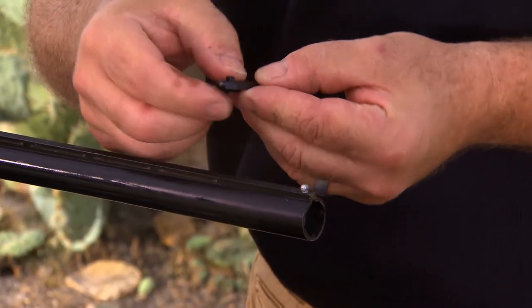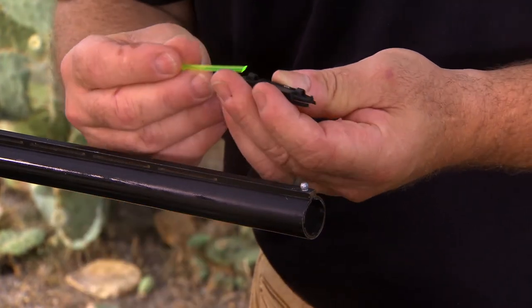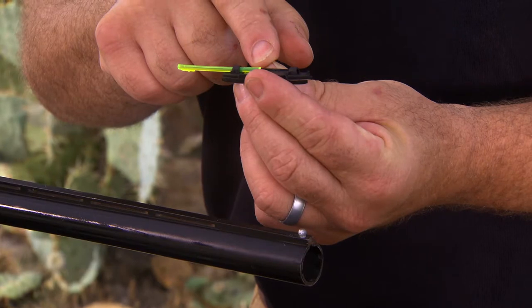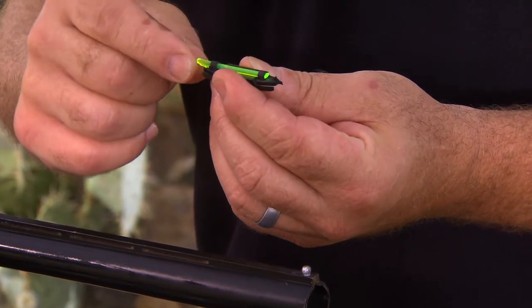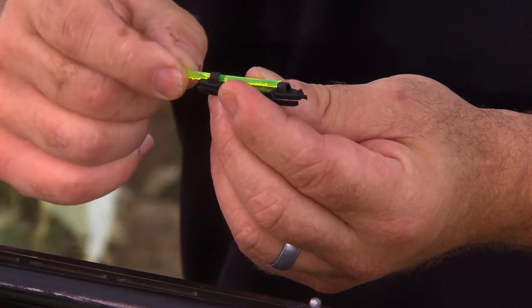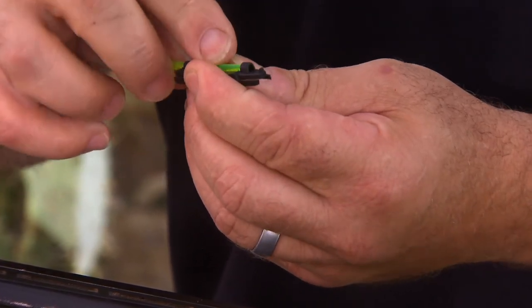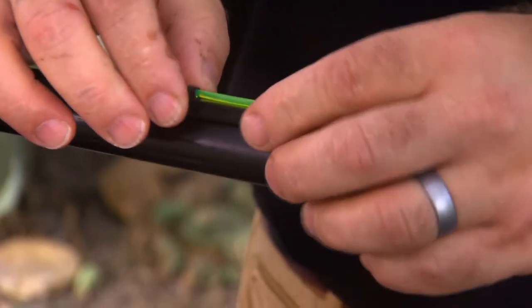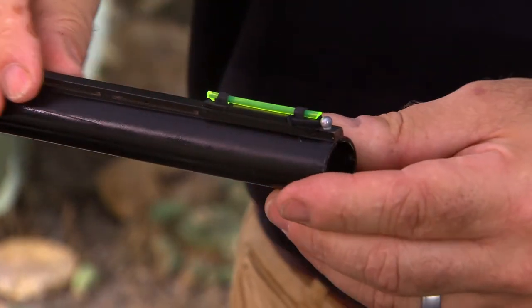We insert the magnet set into the frame. We insert the light pipe with the angled end first, and there is a molded lock feature on the bottom of the light pipe — we want to orient that towards the bottom and lock the light pipe in place. Now we can attach to the rib and push it up to the bead.